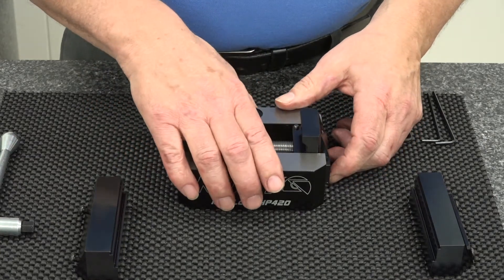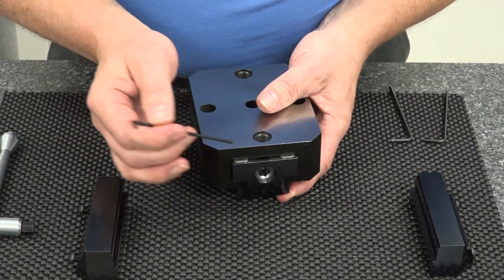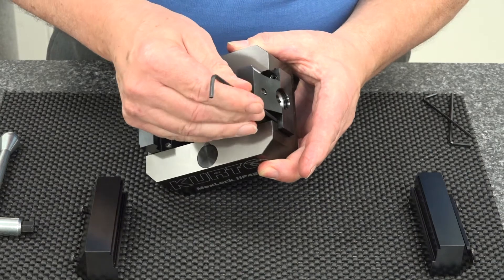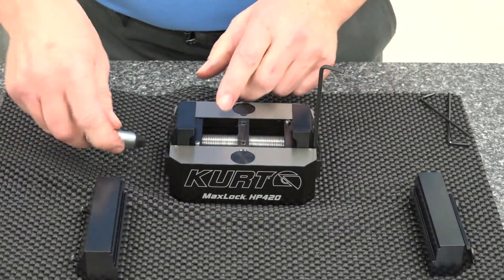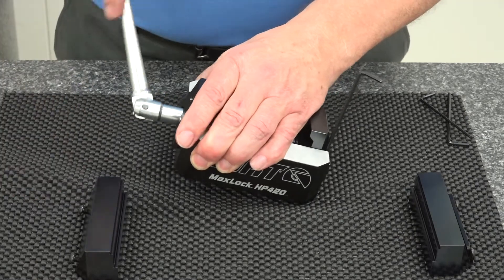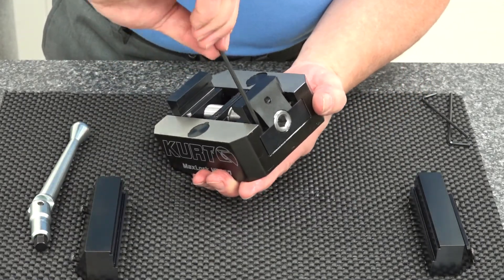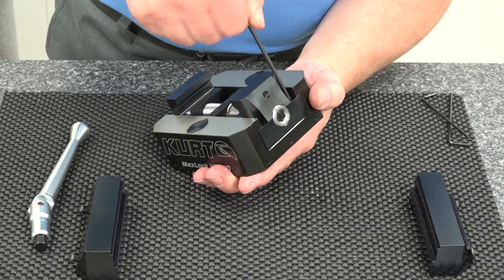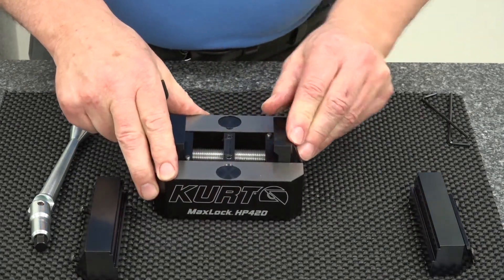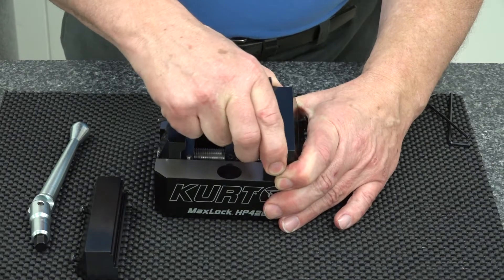We have incorporated an anti-lift feature on this vise that you can see right here by these two little pads on the bottom of the nut. These pads are adjustable from the top here by using these set screws underneath the nut. All you have to do is turn this in slightly, turn the screw down until the pads bottom out, then turn them back slightly. You get no movement in your nut, then you can install your jaw. And now when you tighten against here, you're not going to have any lift in the backward motion.